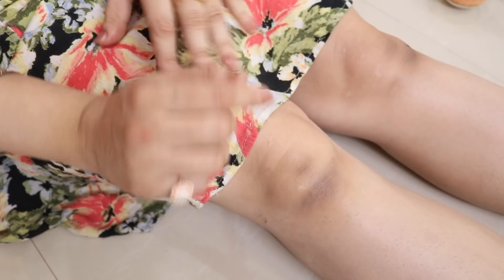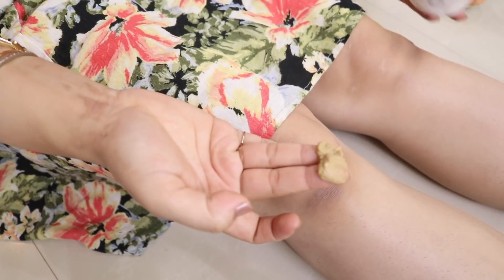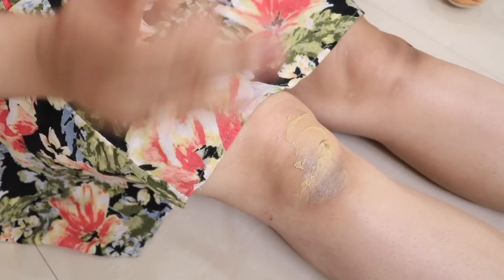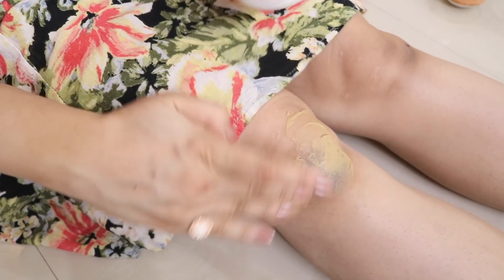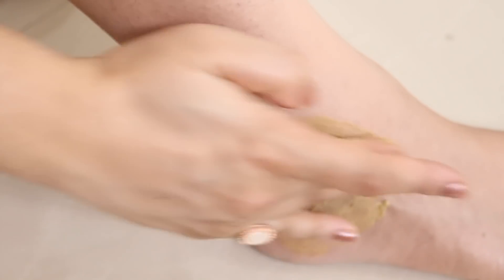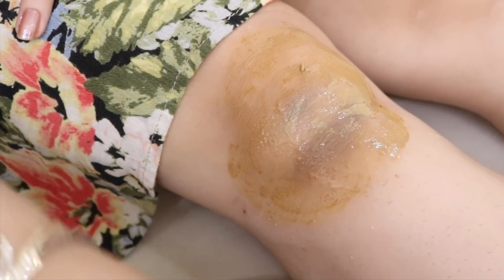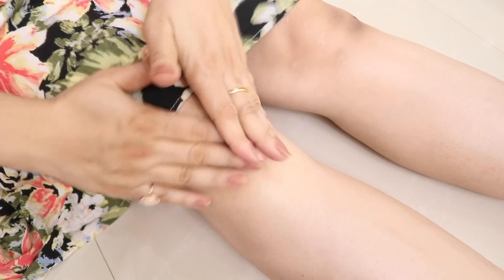As you can see, my knees look a bit dark and wrinkled. Now I'm going to apply the paste onto my dark knees, elbows, and ankles. Make sure to apply a thick paste and let it rest until it dries completely. Then, with the help of a cotton pad, gently rub the paste and rinse off with cold water.